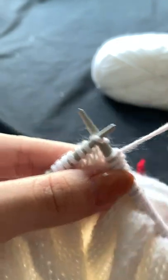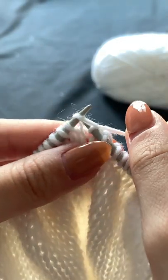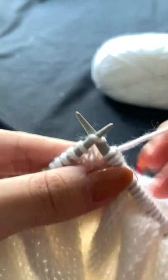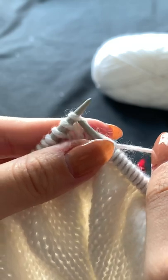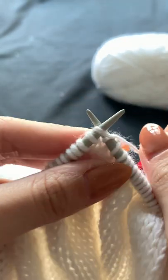Working with my yarn in the back, I'll bring my right hand needle into that first stitch facing the back, wrap my yarn counterclockwise from back to front around my needle, and pull out my needle and yarn towards the front and drop off that stitch I had just worked. I'll repeat that for all the stitches in this row.